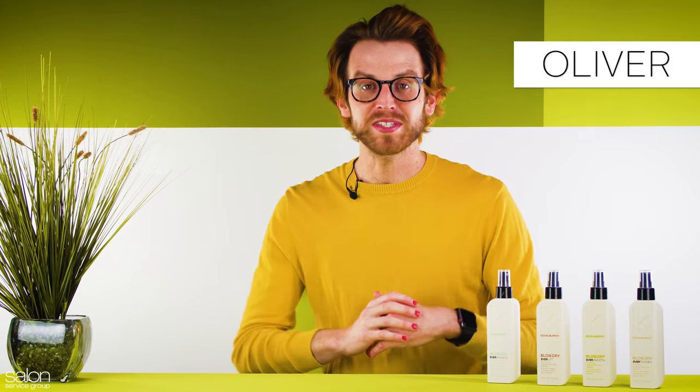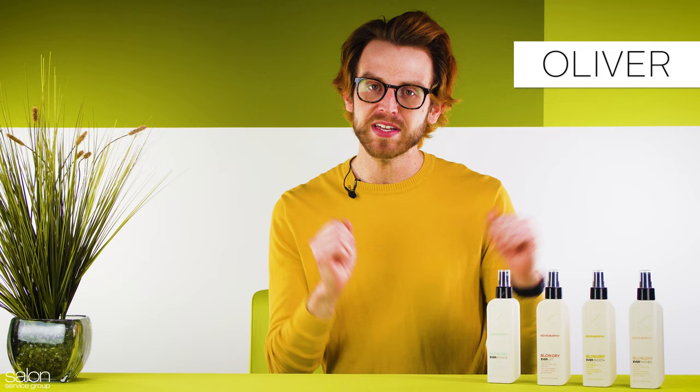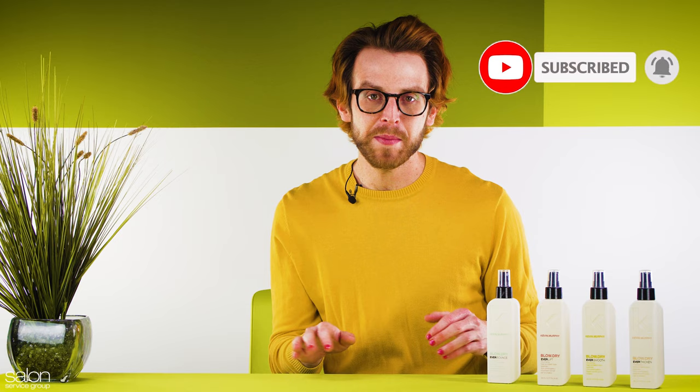Hi everyone, I'm Oliver with Salon Service Group, and in today's product spotlight, we're going to look at the newest line from Kevin Murphy, Blow Dry. If you're new to the channel and you like this video, make sure you subscribe so you don't miss any upcoming spotlights of your favorite brands and their newest products.